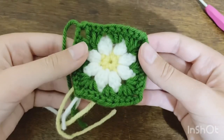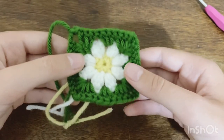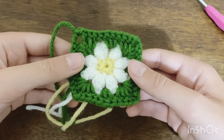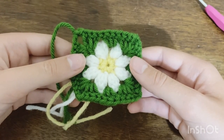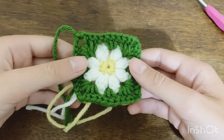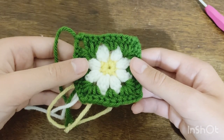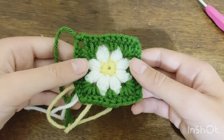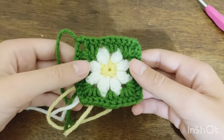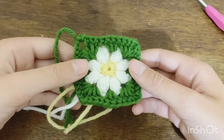This is what one finished granny square looks like. In total you're going to need 10 for the bottom of the dress, or 15 if you'd like it longer — three rows of five instead of two. My dress ended up very short but I liked it. I'm going to make my nine other granny squares and meet you back when I have them.